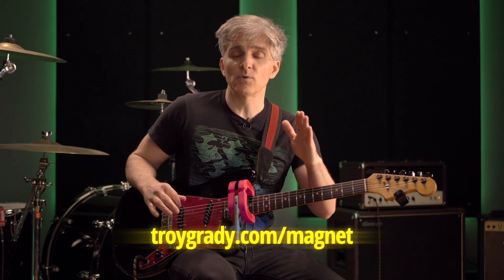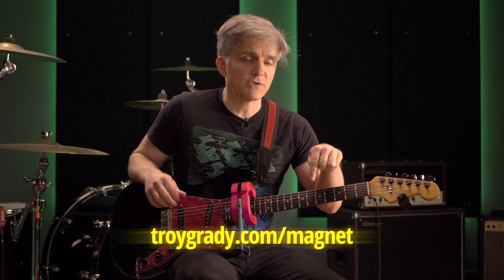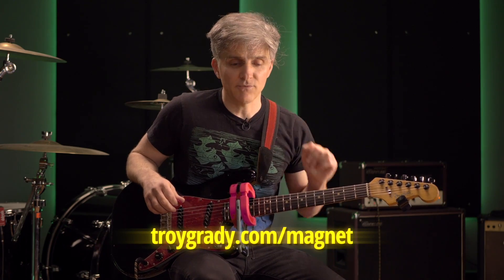How do you do it? It's pretty easy — just head on over to Kickstarter. Actually, scratch that, we'll make it even easier. Just head over to TroyGrady.com/Magnet, and we'll redirect you to the Magnet page on Kickstarter. Or you can click the link in the description below — that'll take you right there as well.